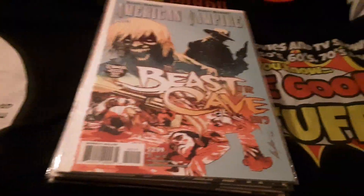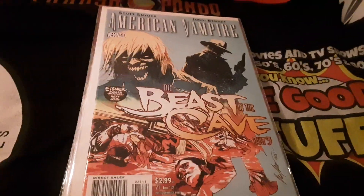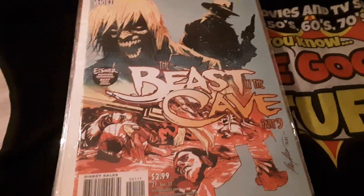Yeah, that's right, it's the fat comic book guy and I'm back to show you some really cool Halloween stuff. You can also see me check out full comic book reviews over on my other channel, the Daddy Dan Blog.